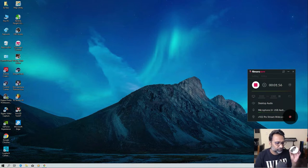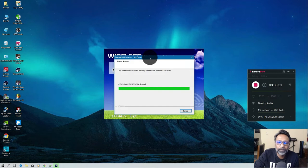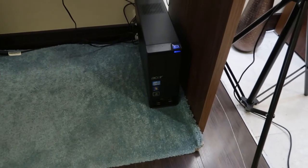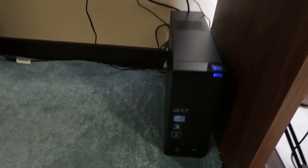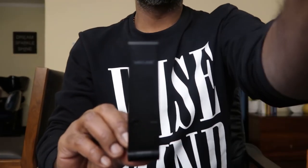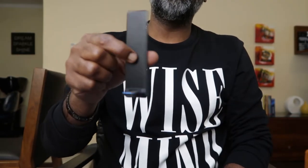I have an installation disc and a CD drive so I'll install it and show you. I need to put it in because I don't have a wireless connection on my system. This is how it looks — you can see the Wave Link logo — and it goes into the USB slot. It works with both USB 3 and USB 2.